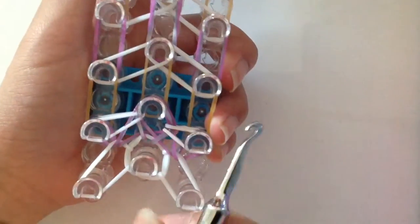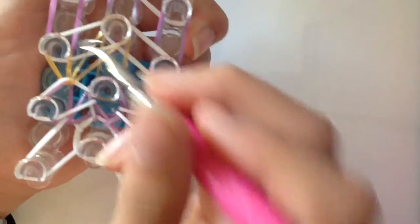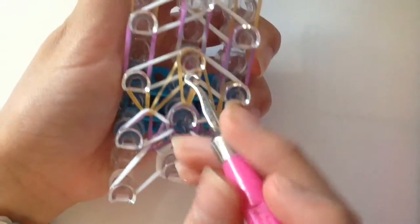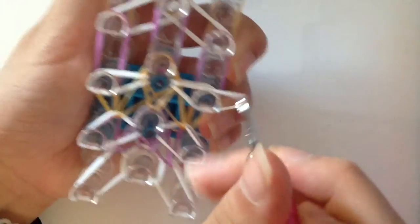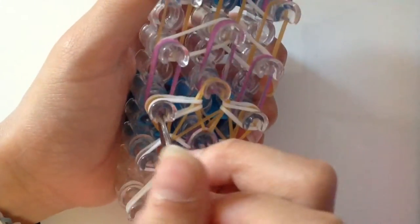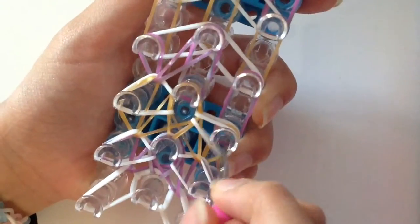Now do the same thing as before: pull all those bands back, grab the last band, and pull it in the middle. Do the same thing with the other side — pull it in the middle, do the same thing in the middle. Now do the white bands again: pull it and place it on this peg, then pull the remaining white band and place it on this peg. Pull back all three layers of bands and place it on the middle peg. Do the same thing with the other side.